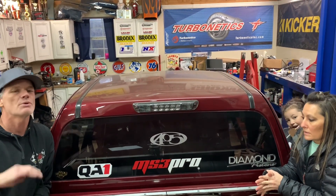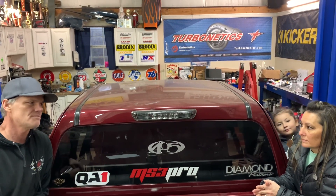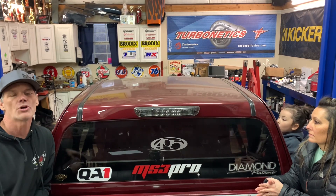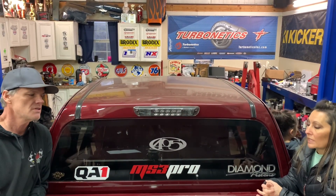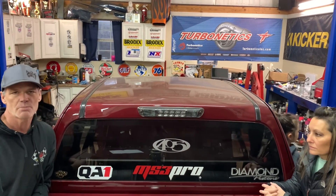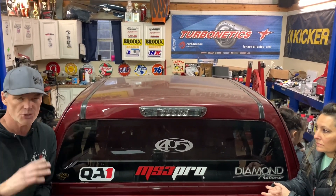For those asking about turbo lag — if we were just driving down the road and mashed the throttle, there is some lag — but we don't deal with any lag because we spool the turbos up before she even leaves the starting line. PTC has worked with us on converters, and we've worked with our MS3 program doing a lot of tuning strategies, so we've got the thing working really good.